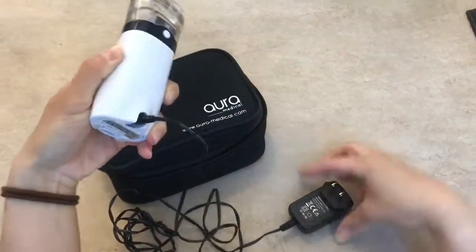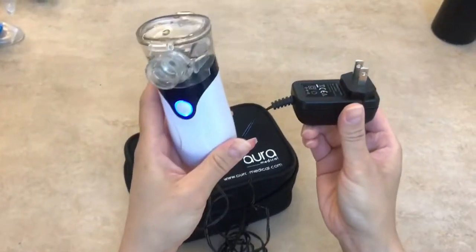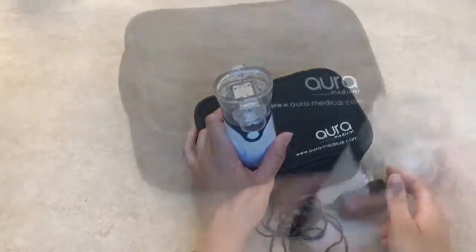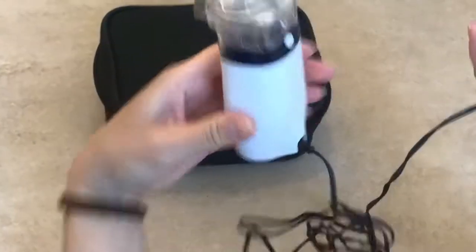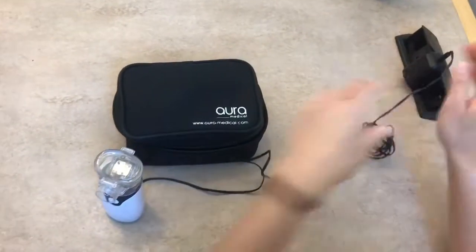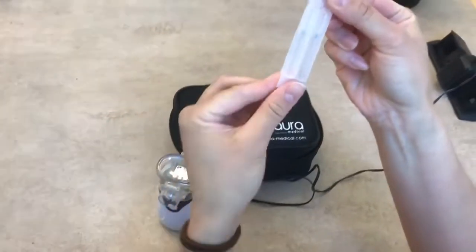If you want a stronger power, you can plug it in — I usually like to plug it in. You see a little blue light right there and that tells you it's ready to go. So this is the setup; I'm going to go ahead and plug this portion in, open it up, and pop in a nebulizer treatment.